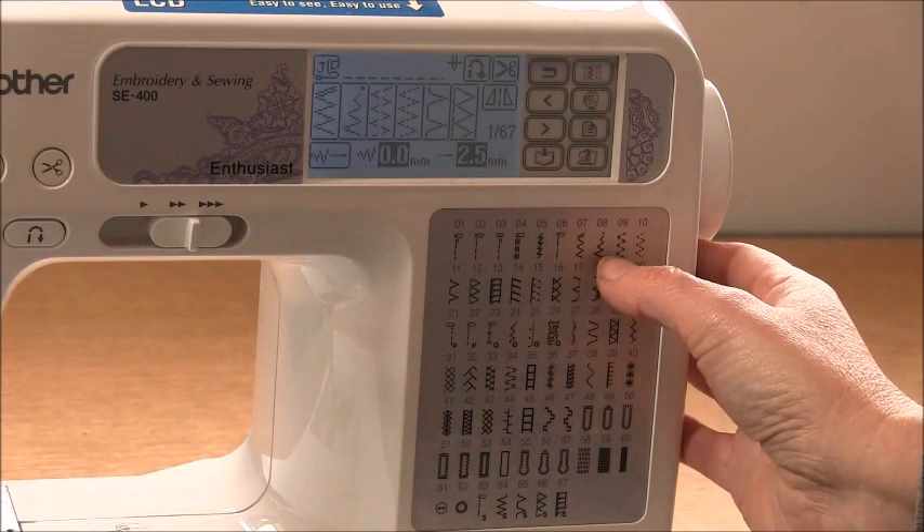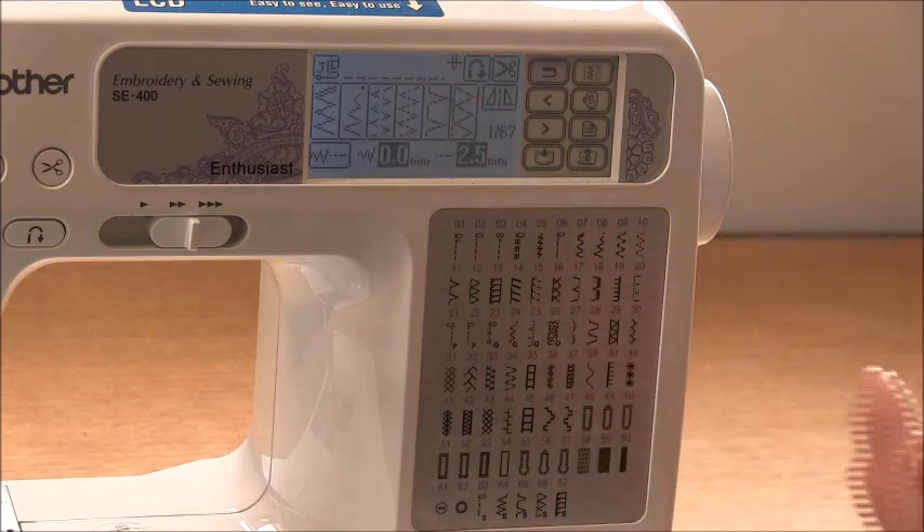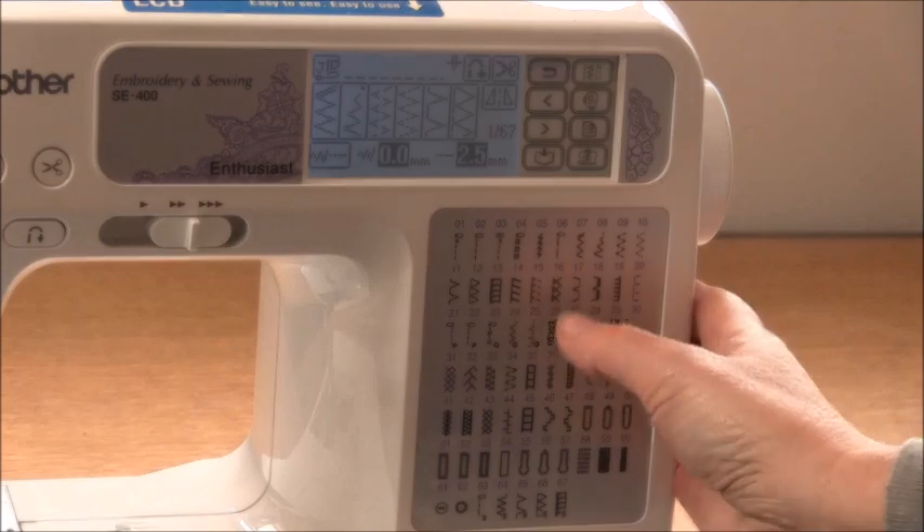When you're sewing the zigzag, you don't want the width to be too wide — just enough to make the fabric have some give. You'll need to check those settings before you go.